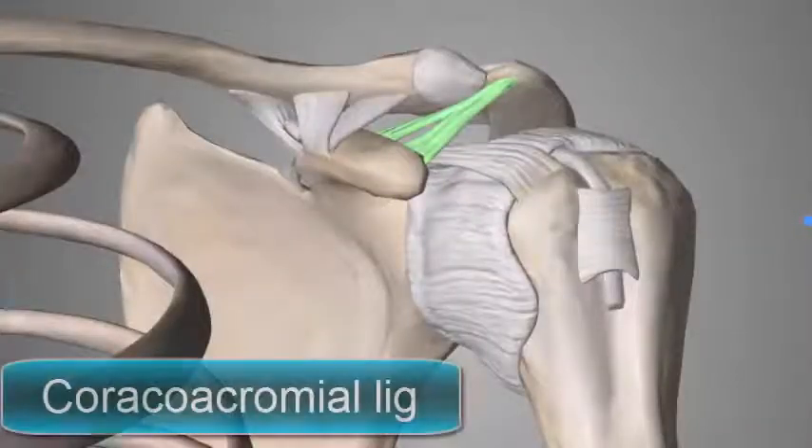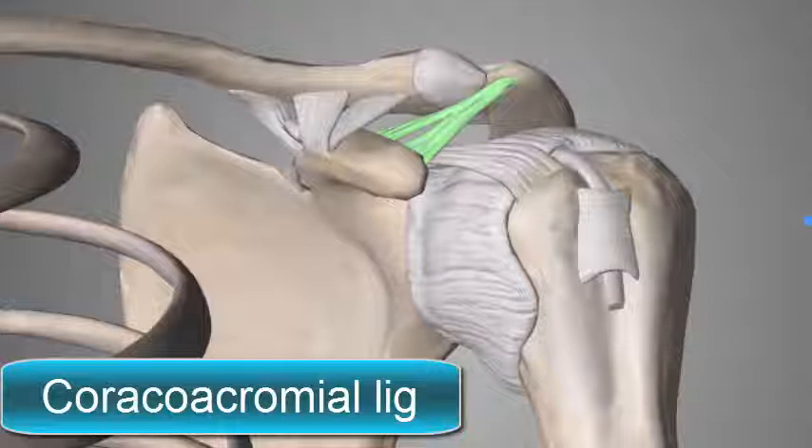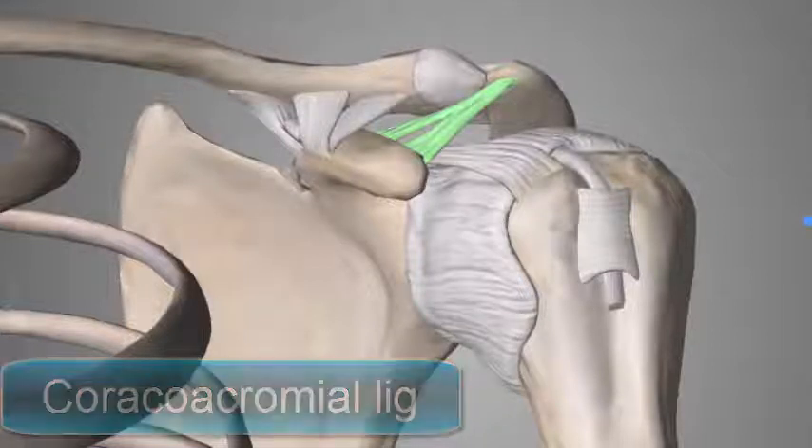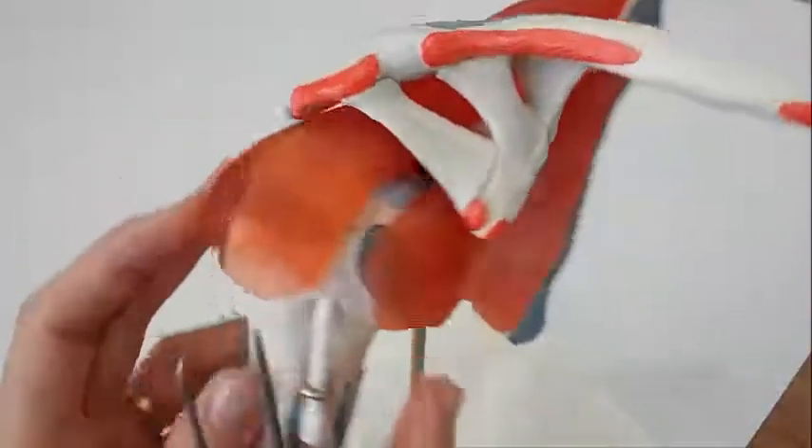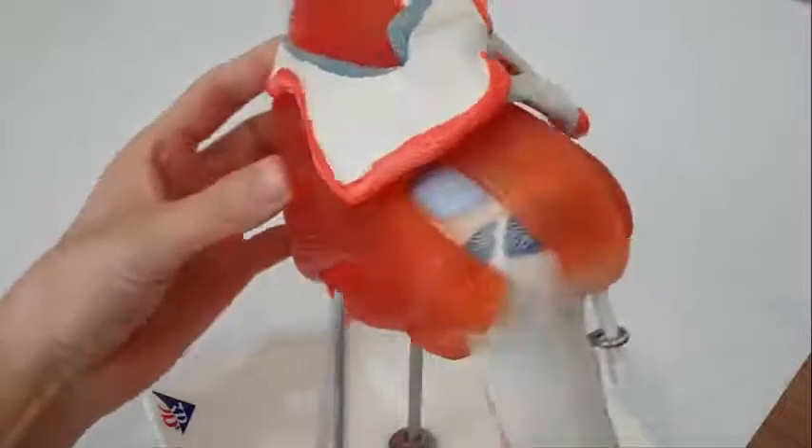One more accessory ligament is the coracoacromial ligament, which extends between the coracoid process and the acromion. Its function is to protect the superior aspect of the joint. The shoulder joint is a muscle-dependent joint as it lacks strong ligaments.